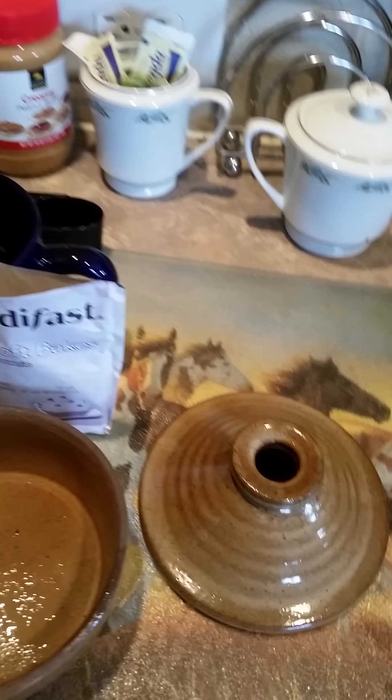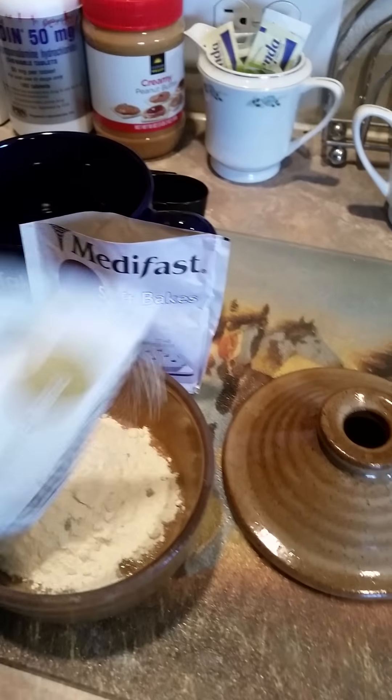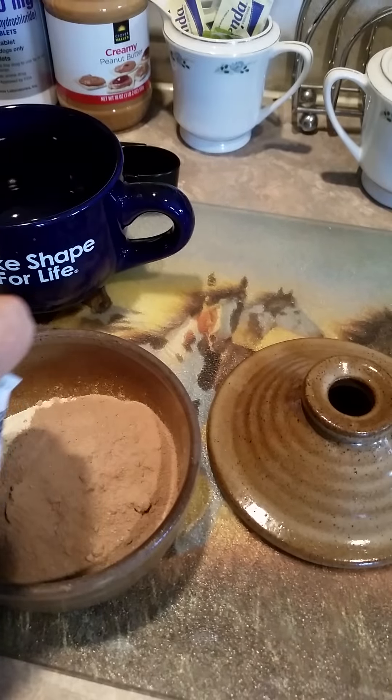Here's the chocolate chip one. And here's the brownie. They actually both have chocolate chips in them.